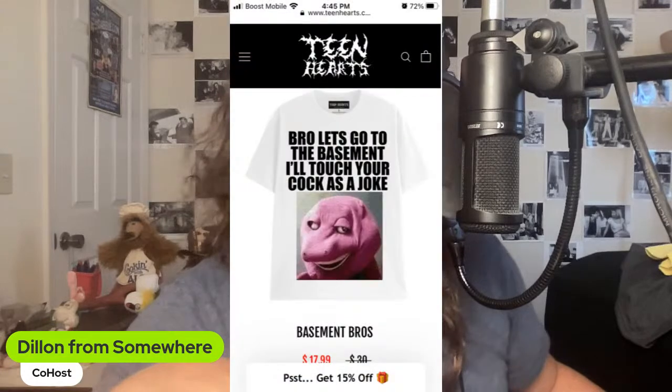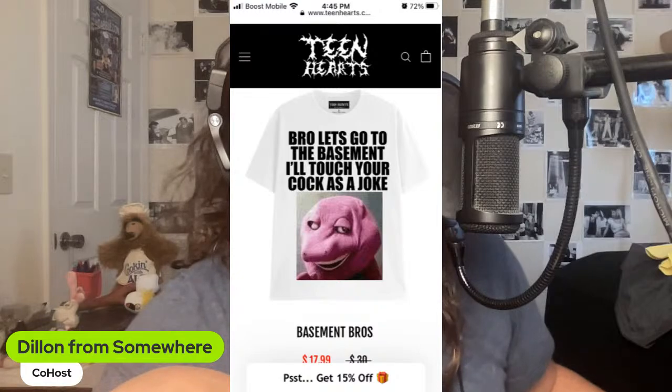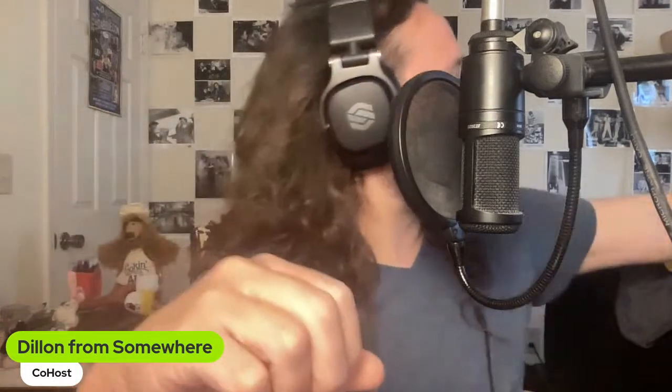Thank you TPublic, big fan of your work and how you're supporting artists everywhere — I hope you're giving them a good cut, which is what you seem to be promoting. I did get several more targeted ads after ordering, including one from Teen Hearts that almost got me. But I should not be buying any more TPublic stuff — I am on a budget for the summer.